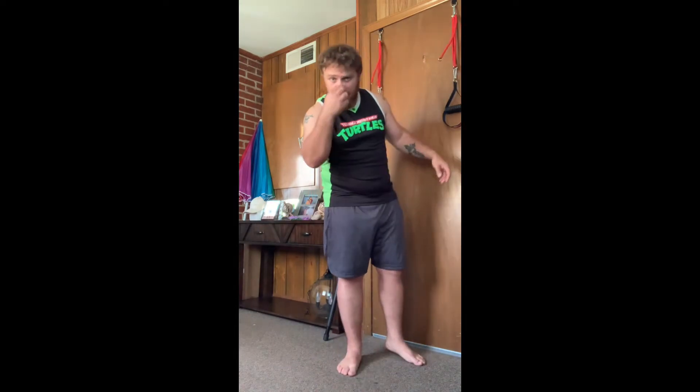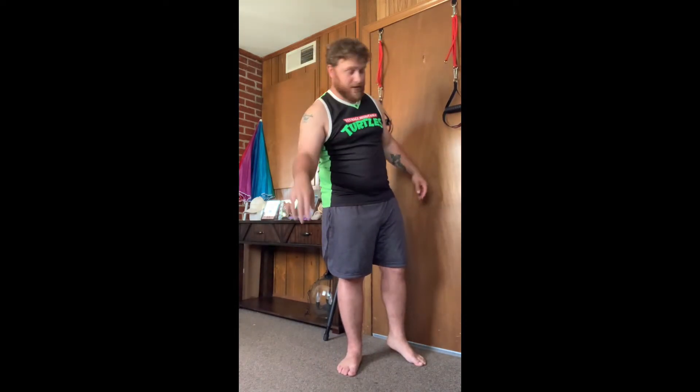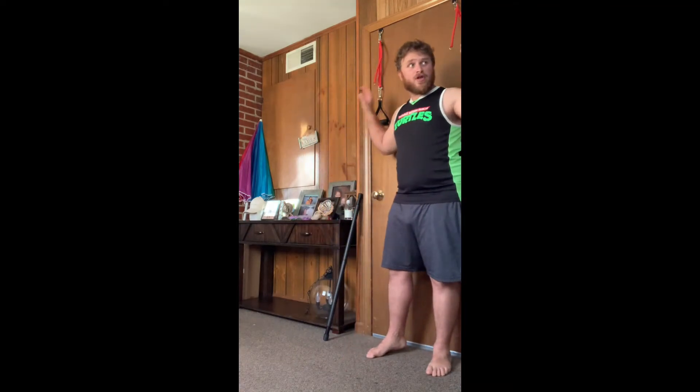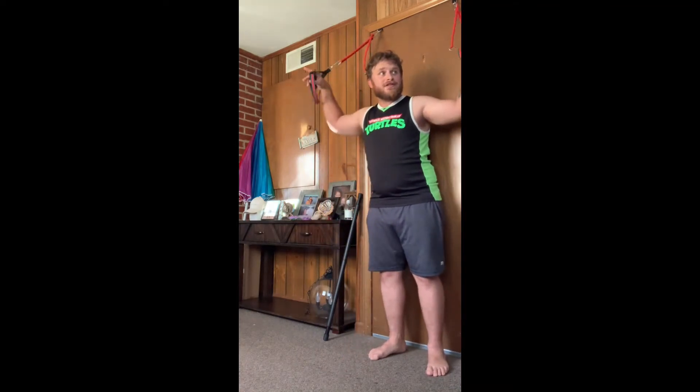Maybe I'll get a haircut here in a little bit. Everybody's watching the video — let's get a haircut, yeah. I need a haircut, my hair's getting long.